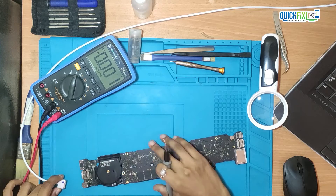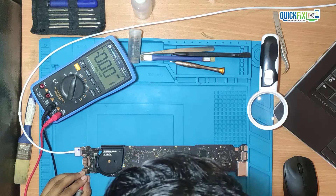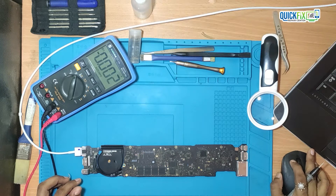In order to turn on the MacBook, there must be certain voltages present before the power button is pressed. So let's check those voltages. First, PPV RTC G3HOT — that is present and it is approximately 3V.